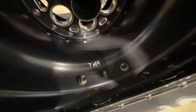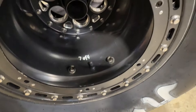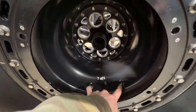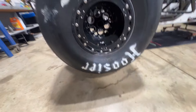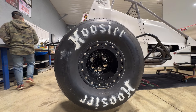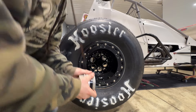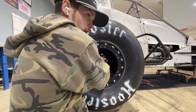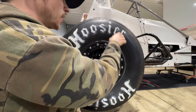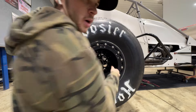One thing you should always do — it'll be hard to see on camera — but right here is a hole where your bleeder goes. I always center on my bleeders so they always line up in the same place. I also might just be OCD, but I line up the Hoosier logo with my valve stems, and then when the car comes in I'll jack it up and rotate all the tires so the Hoosier logo is straight up and down front and rear.